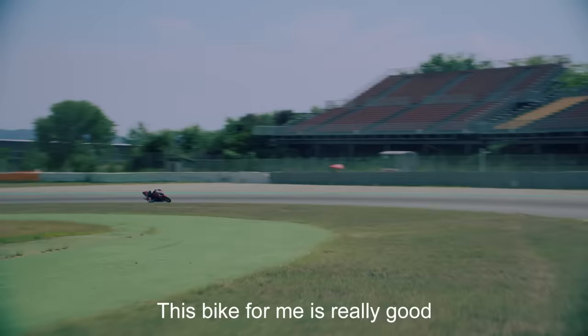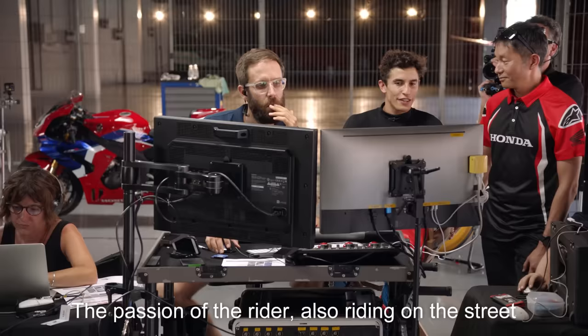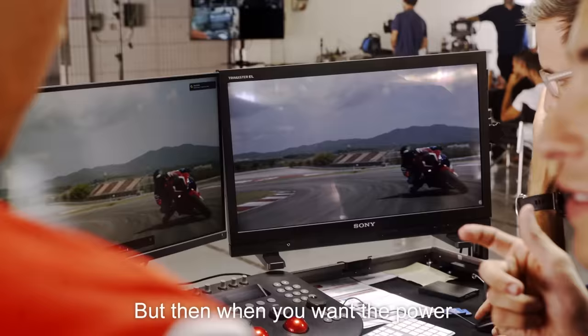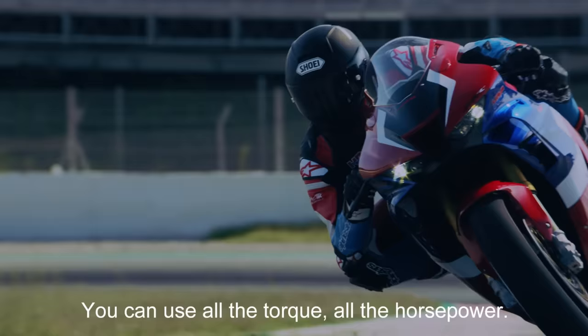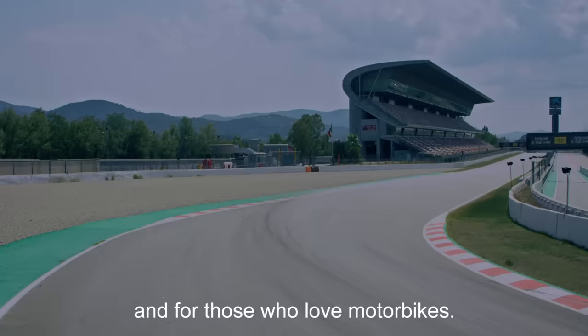This bike for me is really good because in the end it's a street bike, for the fans and all the motorcycle lovers. The passion of the rider is also riding on the street. And if you want to ride in an easy way, you can, because it's so easy to handle and the engine is very smooth. But then when you want the power, when you want to ride on a circuit, you can use all the torque, all the horsepower.